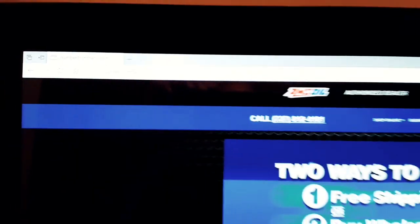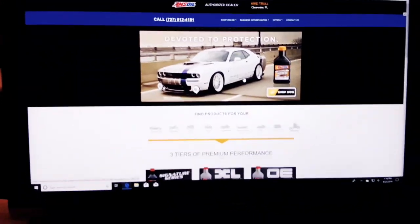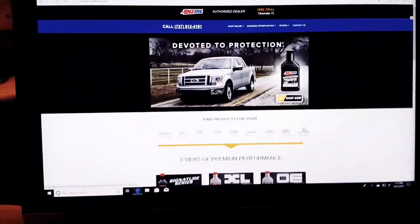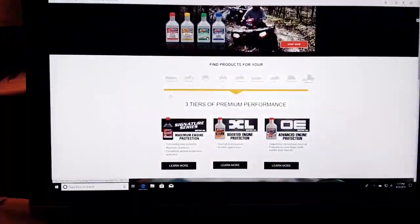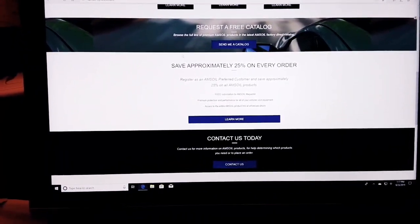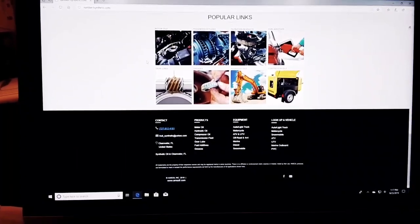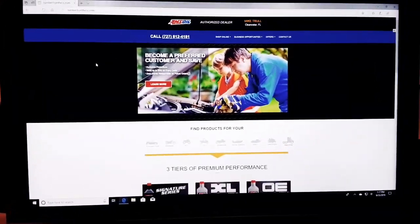Number1Synthetic.com — just type it in, guys. It doesn't always come up in searches, but order through this website and I get credit. Lots of information here, lots of different ways to look up your products. Sign up as a preferred customer to save money — it'll send you through to amsoil.com but I get the credit.